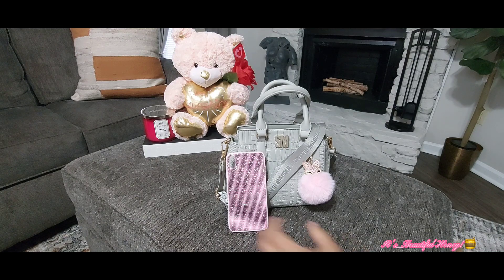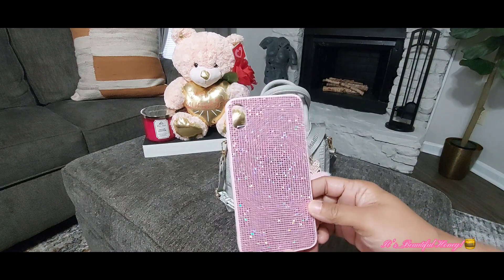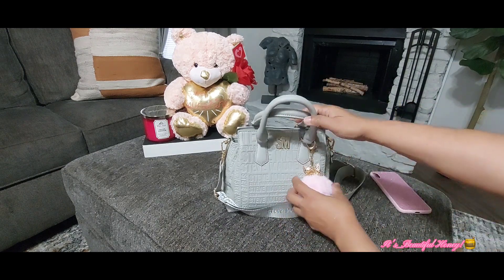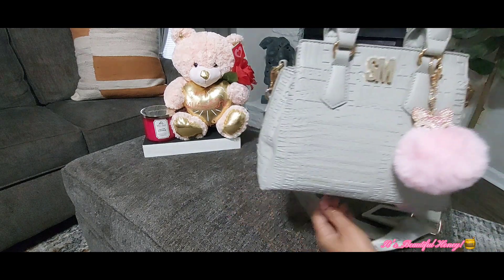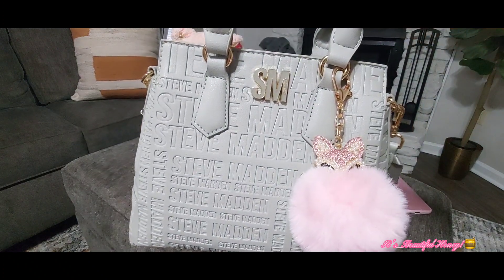We'll just get right into it. On the outside, I'm showing you I have my phone case here — this is where my phone will be placed, and I will show you where I place it later. Let's give you a look at the bag — that's the front of it.